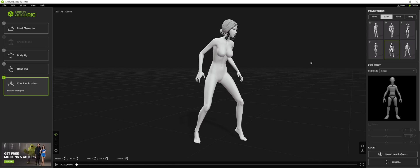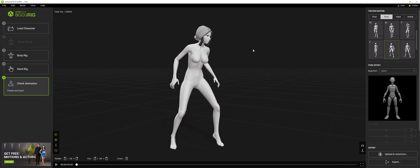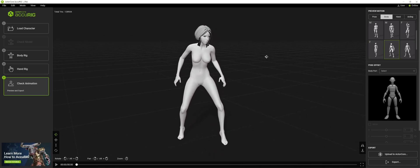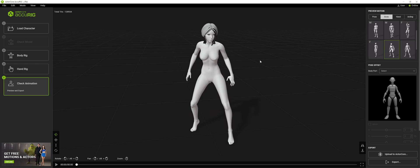Hey guys, this is Rodeska and I'm coming to you with a video of my thoughts on ActorCore's new AccuRig by Reallusion. This is an auto-rigging software that was published by Reallusion today. And honestly, I absolutely love this. It's free to download as of right now — I'll leave a link in the description. But this is absolutely an Adobe auto-rigging killer. This software is amazing.